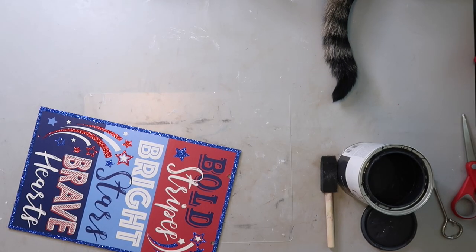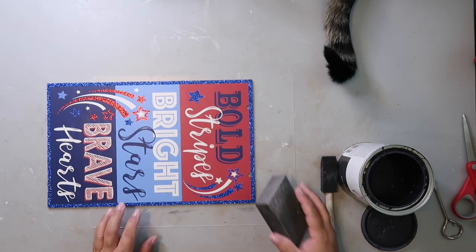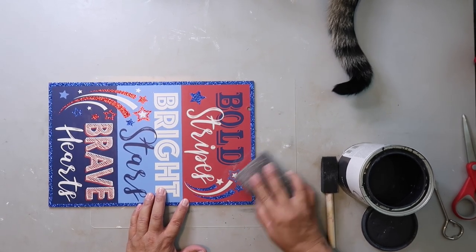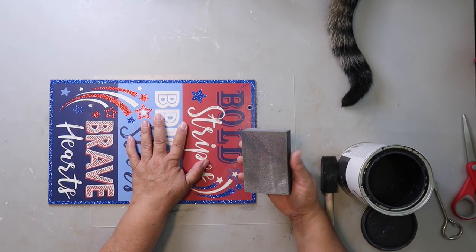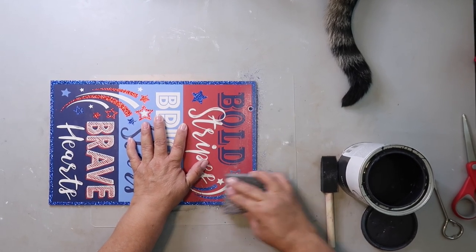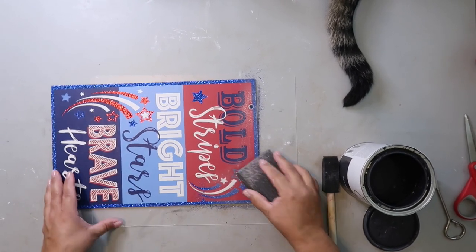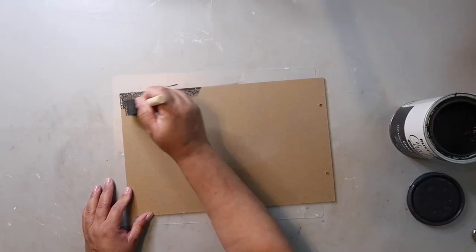For project number three, the signs at Dollar Tree will nine times out of ten have some kind of glitter on them, and I'm not a fan of glitter, so I use my Dollar Tree sanding block to get off as much as I can. At the end I'll cover it up with brown craft paper anyway so you won't see it, but I still like to remove as much as I can.